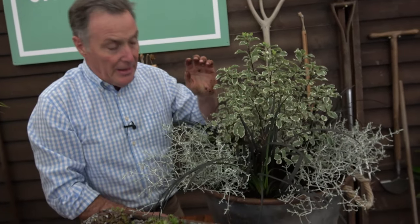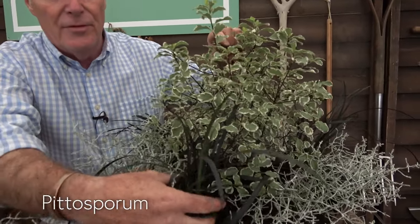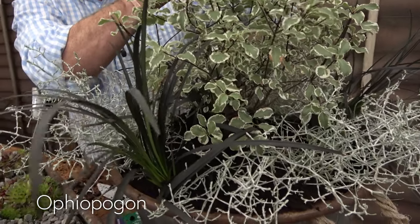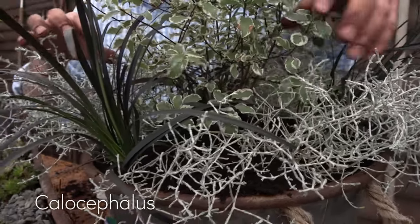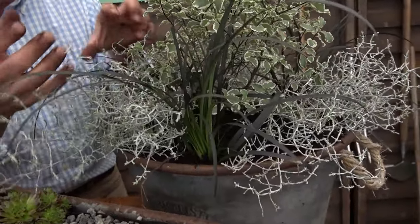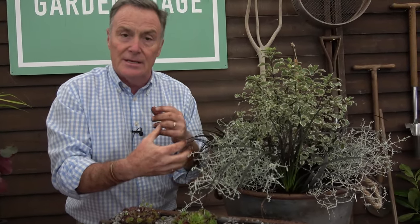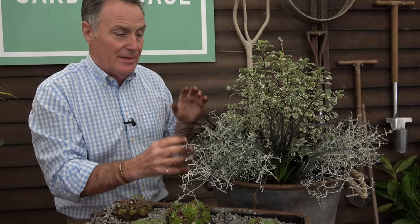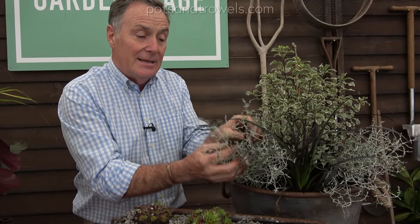Finally, this one has a more contemporary design. I've got a Pittosporum in the centre — a lovely evergreen with variegated leaves — and more of the black Ophiopogon as a contrast, also picking up the black stems on the Pittosporum. Then there's a frondy plant called Calocephalus, an Australian plant that almost looks like coral growing — a silvery, frondy plant. It's not 100% hardy to be fair, but it's used as a seasonal plant and looks great. The black and silver together make it look very contemporary and stunning on a patio.